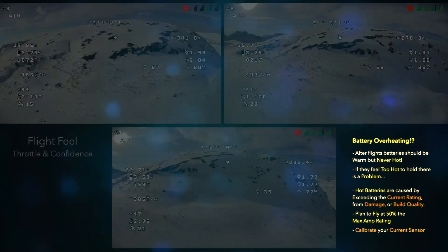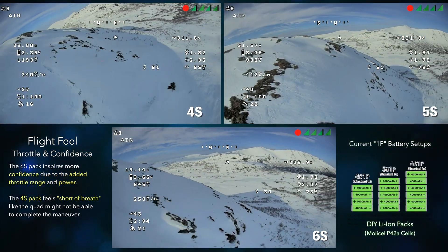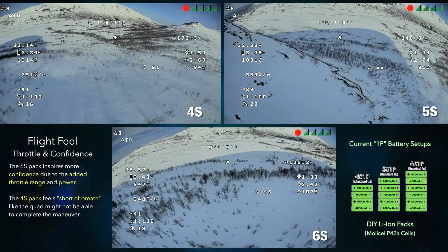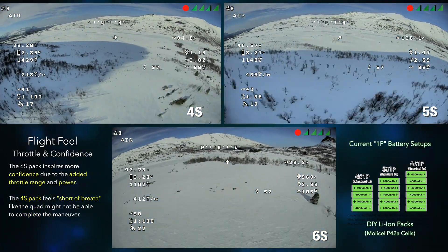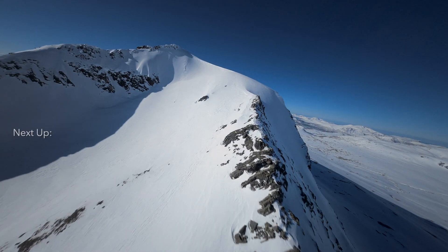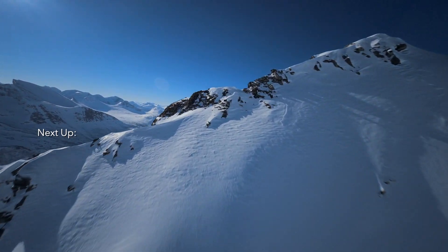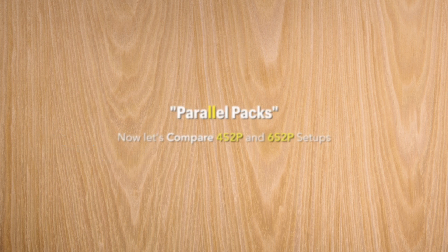Right now I'm just cruising around at 19 to 20 amps. Let's go ahead and do a little dive here. I feel like you can get closer to things because you know that you can punch out if you have to. There you have it guys — I really like the 6s packs. I think they give the best feel and obviously the best range as well. When you're doing mountain surfing and flying close to objects, you really want that extra power to be able to push out and fly over an obstacle, or fly under an obstacle, or just get out of the way of something. That's really why the 6s pack is going to be so important.